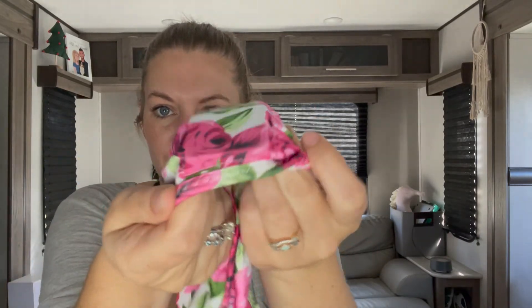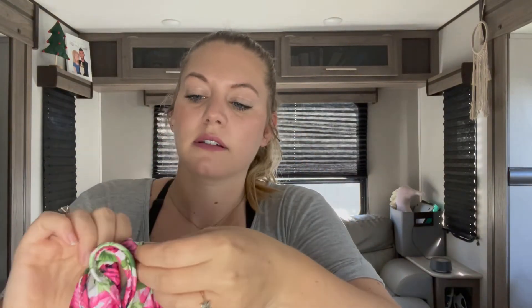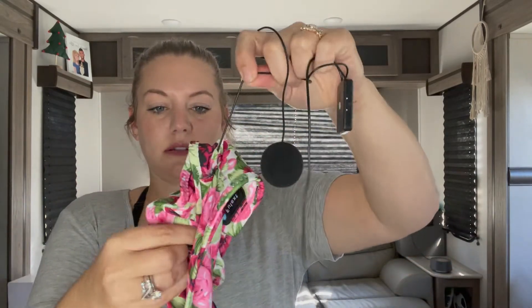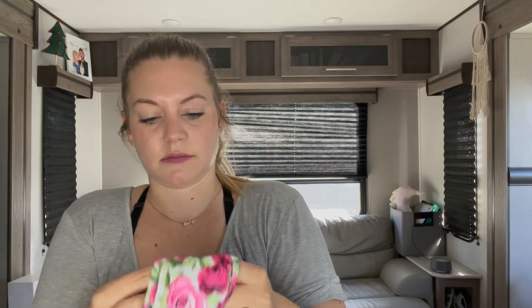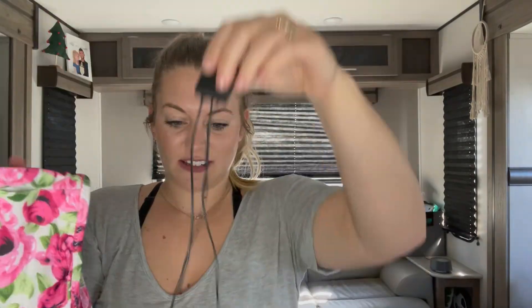I wanted to see if I could take it out of the sleeve. So first you take this one and push it out of its little section. This might be a little hard to put back, but it is possible. So there it is all out, and now this can be washed. Then you put it all back.